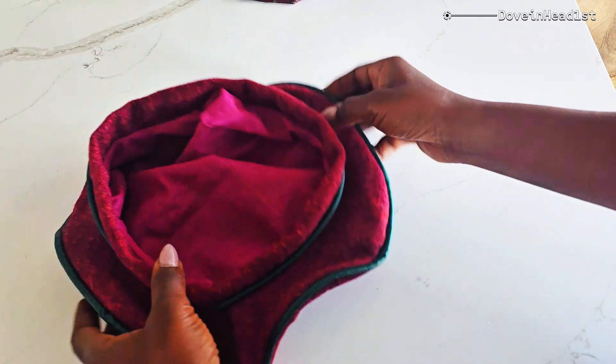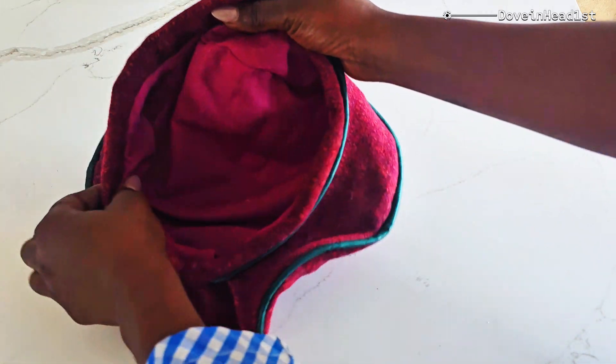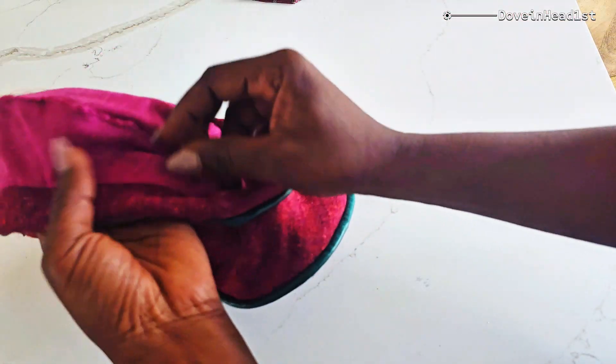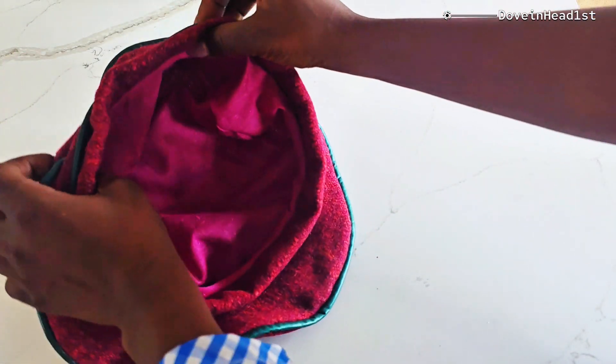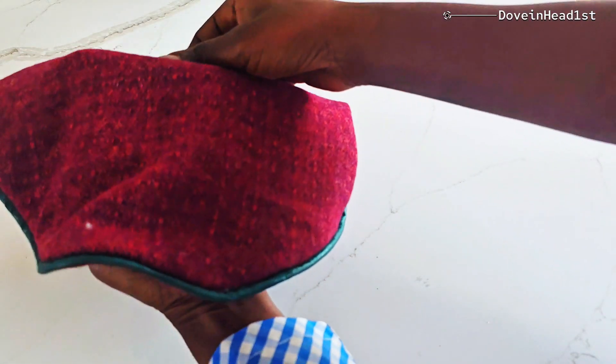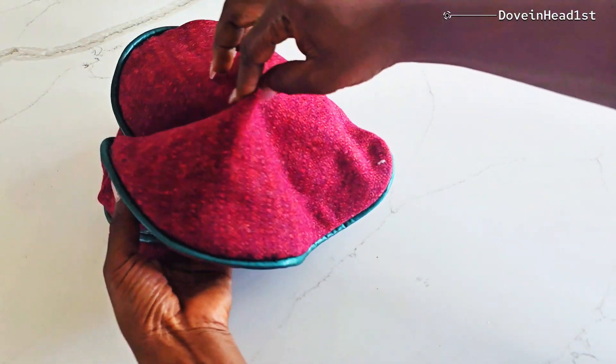Here is the final product. That's how the inside looks, and this is where I did the seam and the top stitching. As you can see, it's really neat. And that's the top. This is the final product.